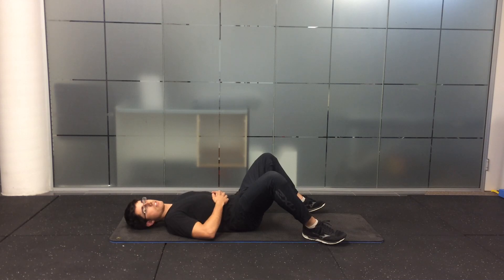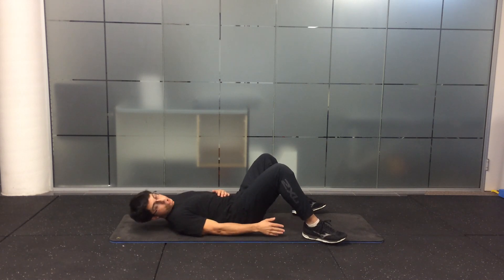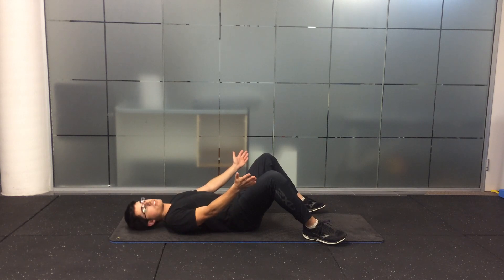Bridge with feet wide. Similar to a standard glute bridge, except have your feet wider than shoulder width apart, legs out at about 45 degrees.